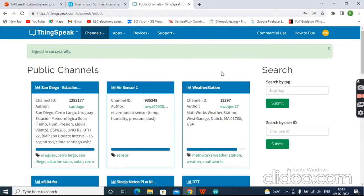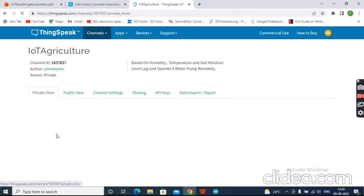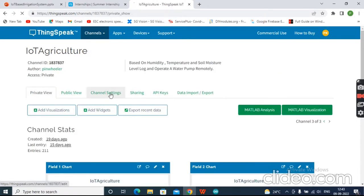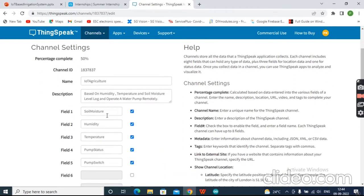I have already created a channel named 'IoT Agriculture'. In the channel settings you can give the channel a name, a description, and define fields for the data. Field 1 is soil moisture, Field 2 is humidity, Field 3 is temperature. Field 4 is pump status to record when the pump turns on and off. Field 5 is pump switch, which can be used later to remotely turn the pump on and off, though we won't use it currently.